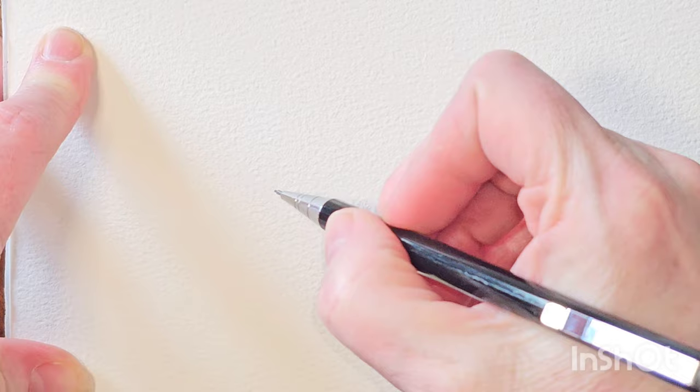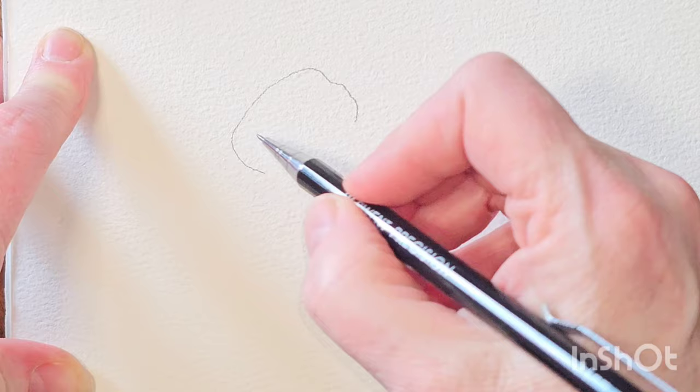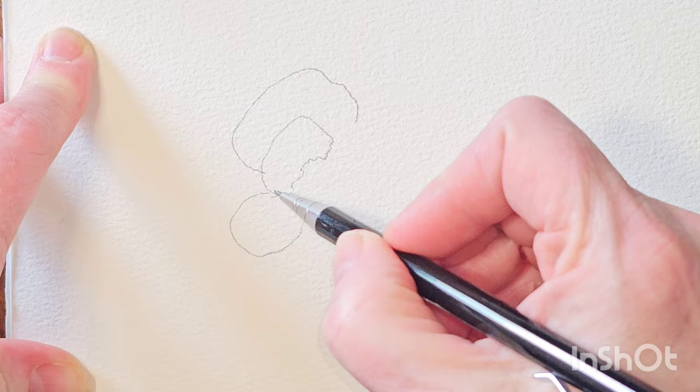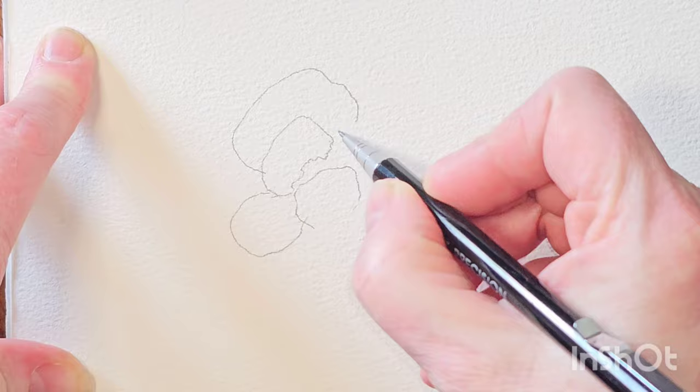Hi everyone, it's getting close to Valentine's Day, so I thought I would draw the flower of love. I will speed this bit up because I know you're not really likely to be following along drawing with me. The drawing is quite a tricky part, so bear with me till I get this drawn out.